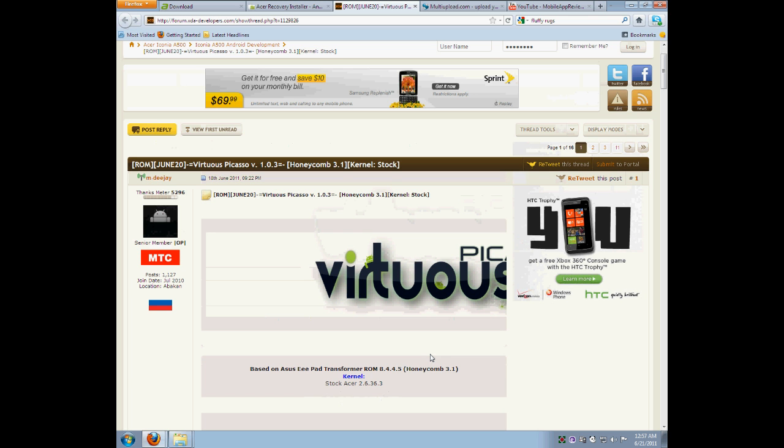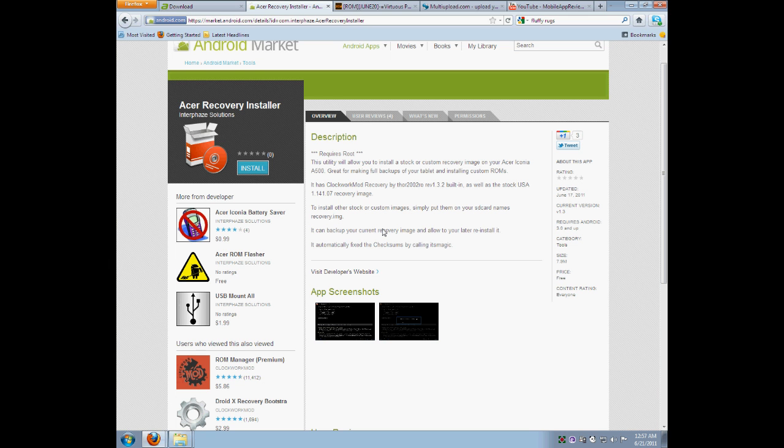Check out the forum link in my description and my reviews of it. First things first, you're going to need to have ClockworkMod installed on your Acer Iconia A500. I've already done a tutorial on how to get that done using Acer Recovery Installer.